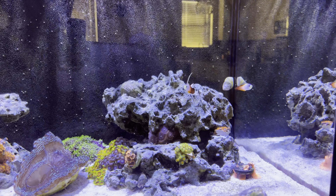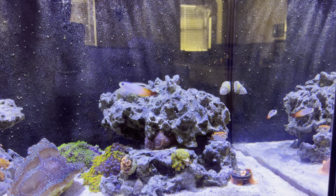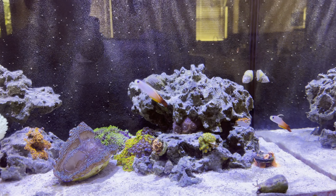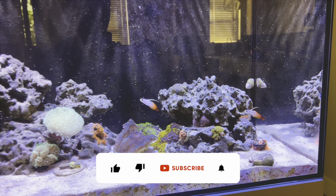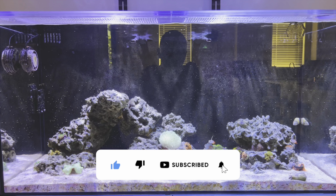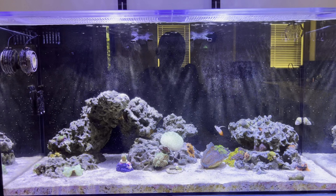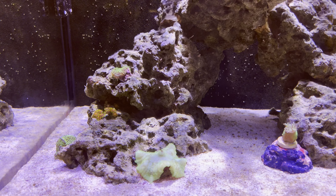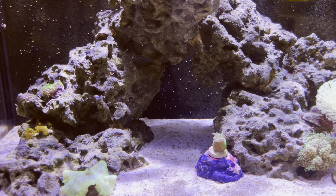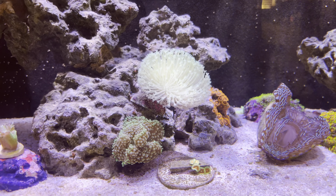Okay guys, well that wraps up this update on the Waterbox 50.3. I will leave you with a little bit of a video here, just kind of going over the corals without any talking so you can look at that. If you guys have any questions about the tank, please drop them down below. If you enjoyed the video, please leave a like — those are always appreciated. And as always, subscribe if you enjoy the content. I appreciate all my subscribers, you guys have been amazing. Thank you.